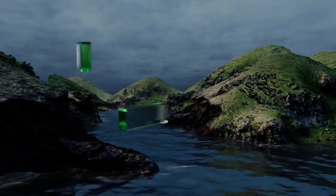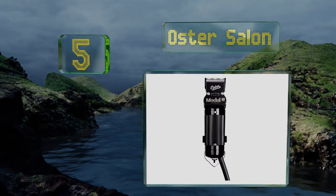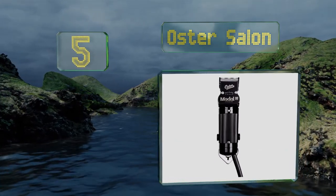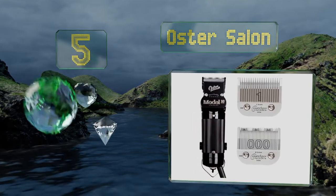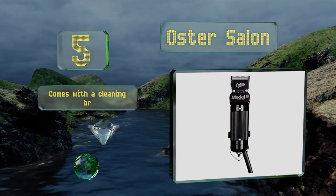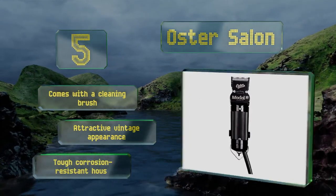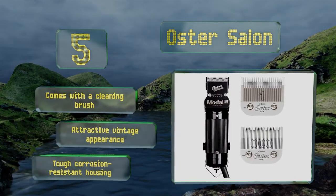Halfway up our list at number 5. In addition to feeling satisfied with a powerful, dependable tool, you'll also look the part of the classic barber when you're wielding the Oster Salon. It's a heavy-duty model that brings a workman-like mentality to modern-day hair care. It comes with a cleaning brush and sports an attractive vintage appearance and a tough, corrosion-resistant housing.